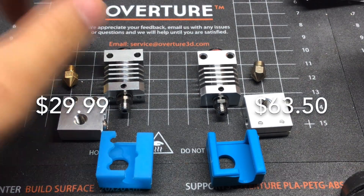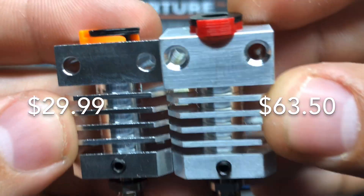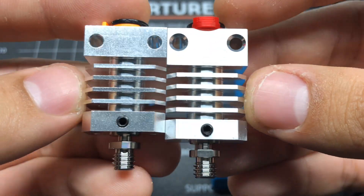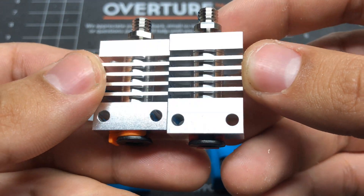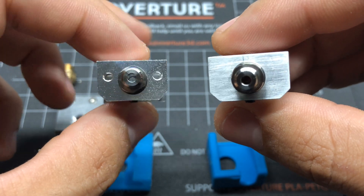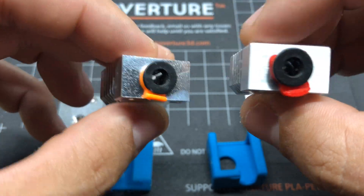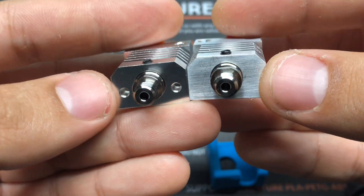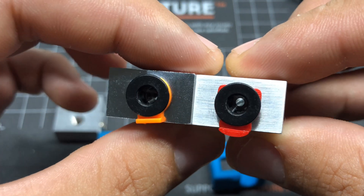Here we have the two all-metal hotends. On the left we have the Gulf Coast Robotics one; the one on the right is from Micro Swiss. We can compare the looks of them — the one from Micro Swiss is a bit taller, so the offsets are different. Overall, not much of a difference.